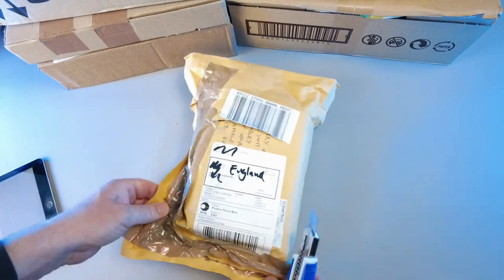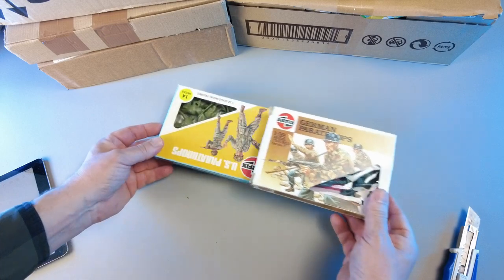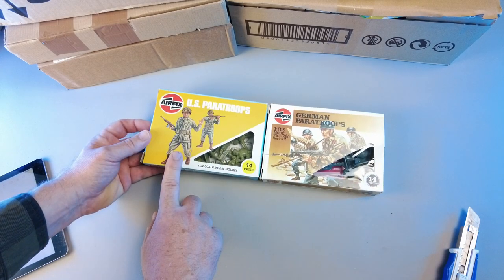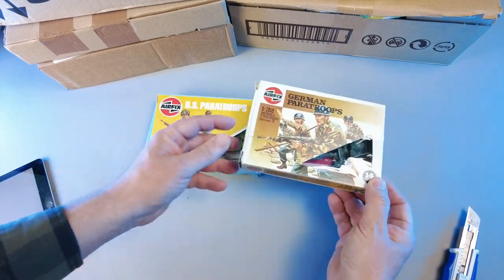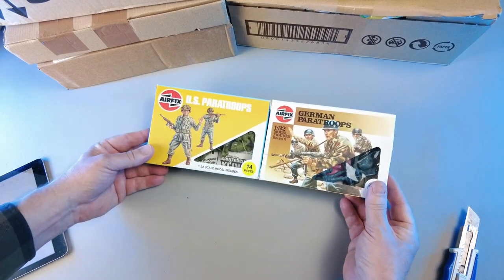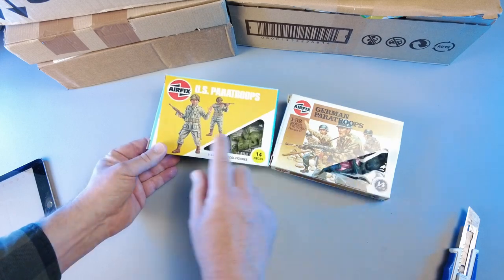Another one from England — kind of beat up. Two of the 14-piece boxes. This is the 83-84 box, MPC General Mills manufacture. This is the later one — the 86, I believe, under Humbrol. I didn't have any of these. I'm not sure why I bought this, but I think I got them pretty cheap. I paid 18 pounds for this one and I think I paid 27 pounds for the paratroopers.